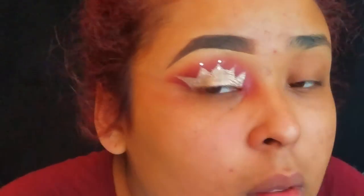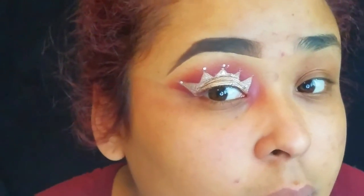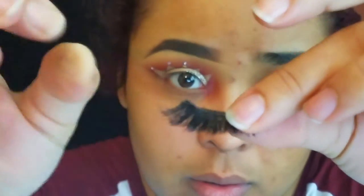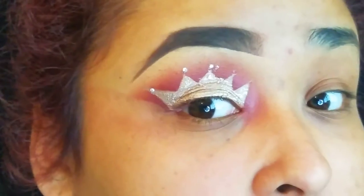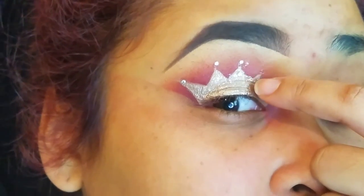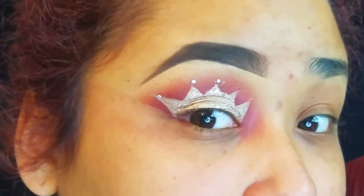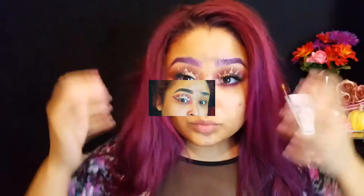I'm going to be taking two Ardell Double Up lashes and stacking them on top of each other for a more full, dramatic lash effect. Since I was doing this for like the hundredth time, I was going really fast and wasn't paying attention, and I didn't let the product dry. So if you don't want smudges like this to happen to you, just let it dry.